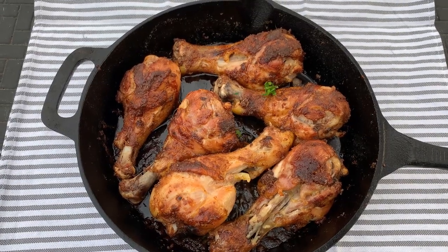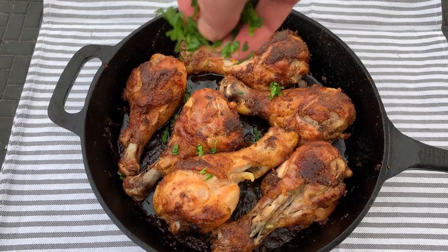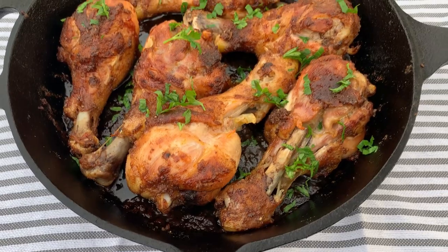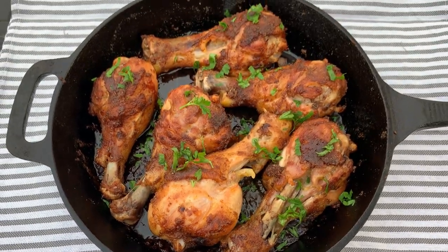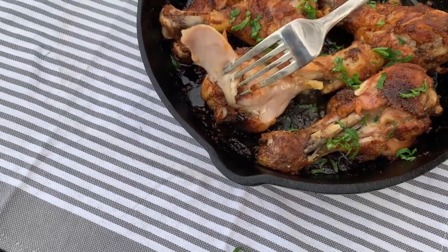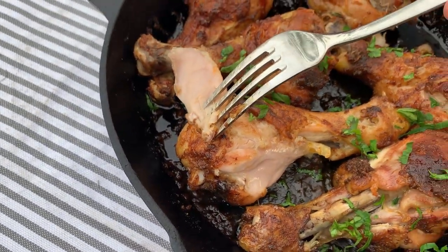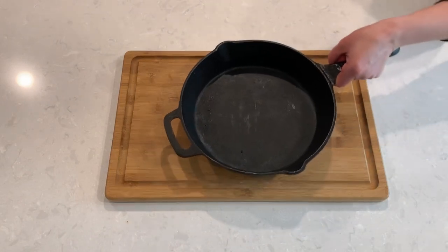Hi there and welcome back to A Pinch of Cooking. Today we're making these delicious baked chicken drumsticks. It's an easy recipe that my family loves and the drumsticks always come out with tasty skin and perfectly tender meat. As always, all the ingredients and the full recipe are included below the video.